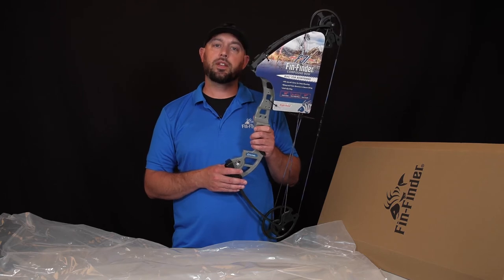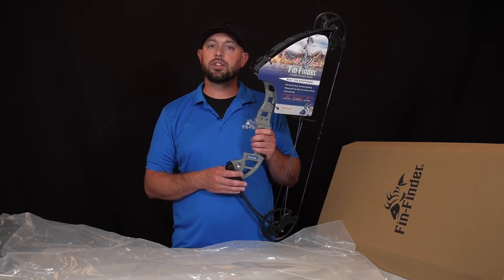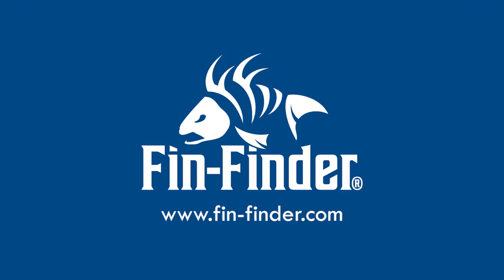For more information on the F31 or other bow fishing accessories, visit us at finfinder.com.